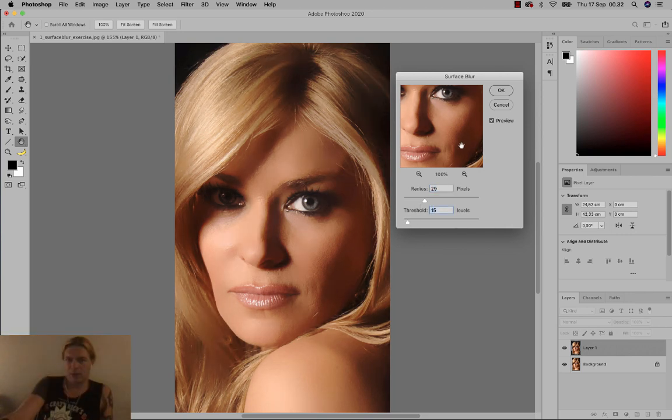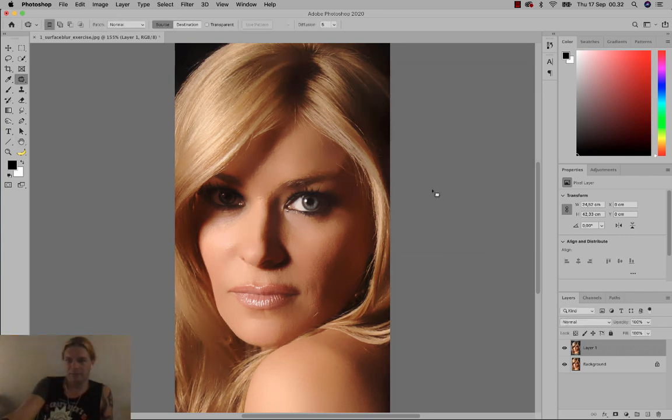I'm gonna click OK. Notice this only affects the copy of the layer, not the original. What we actually did was blur the skin, which makes the wrinkles disappear — but we also blurred every other part of the person, making her hair, eyes, and lips blurry. We only want it to affect the skin.